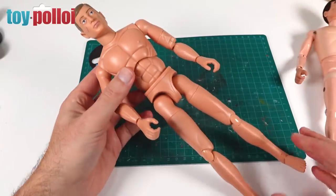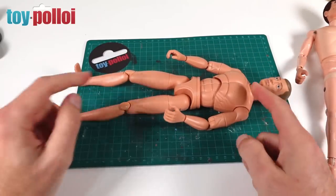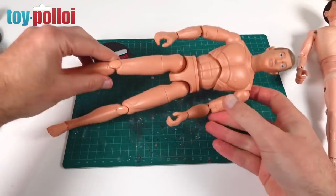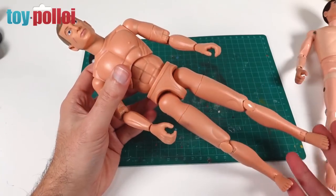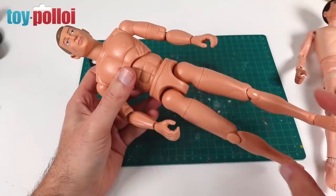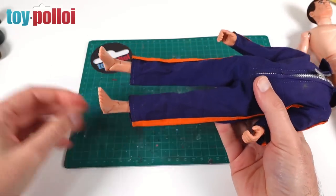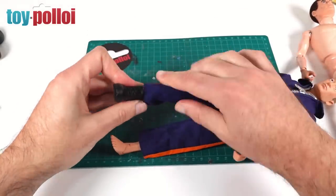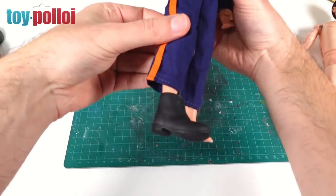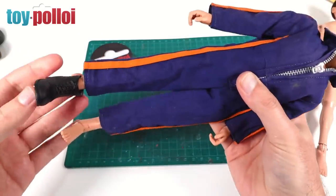Without clothes this Action Man is very ugly indeed and it really shows how ridiculously long those legs are. The torso is very short and the legs are very long. Rather than using an off-the-shelf body, it would have been nicer if they'd put effort into designing a new figure really in keeping with Action Man. Trying a vintage Action Man jumpsuit on him to test the fit — you can see the legs are pretty long. If you put shoes on there's going to be a gap, so using vintage Action Man clothes on this figure is going to be a problem, especially with jumpsuits.